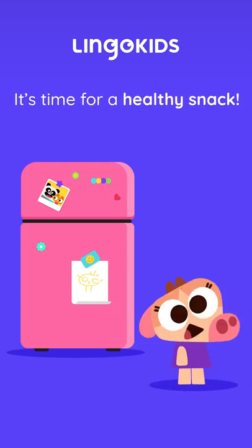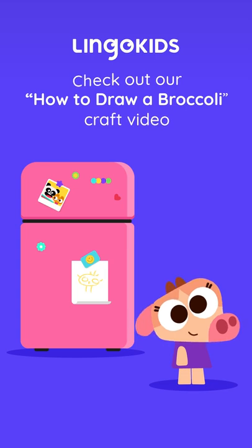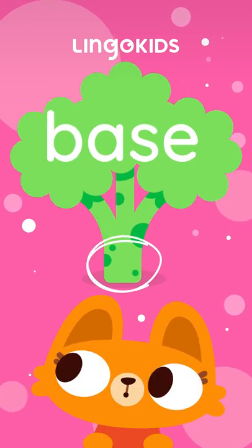Hello everybody! We will be drawing a green vegetable that you might have in your fridge! That's right! Today we will be drawing broccoli! Grab your pencil and a sheet of paper and let's get started!